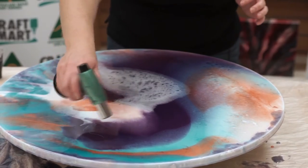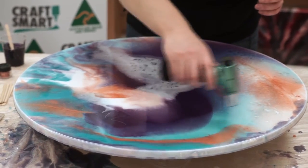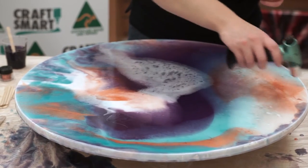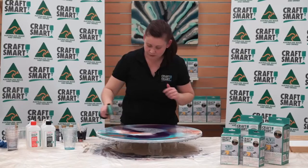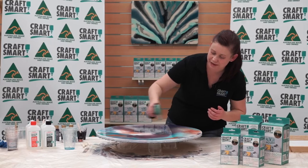What you want to do is work the torch in a circular motion. You don't want to put the flame directly onto the resin, but you want to get it close enough that it actually takes the bubbles out. Work your way spiralling into the centre, and you may need to look at it from a couple of different angles just to make sure that all the air bubbles are out.